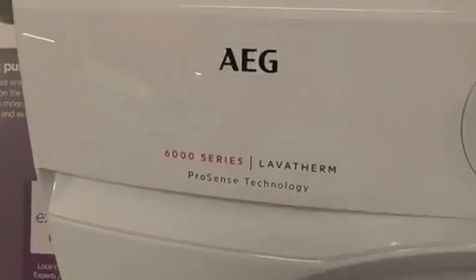We've got AEG 600 Series 11 ProSense 9kg dryer.